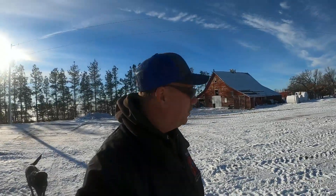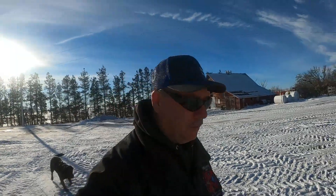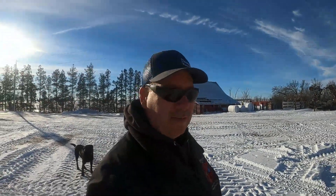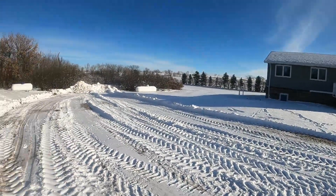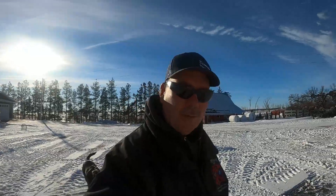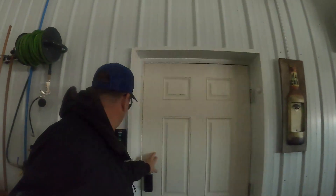Hello everyone, we're back in winter. We had a foot of snow and big drifts, and it all melted. Now we got about five or six inches back to winter, and they're saying it's gonna warm up again, but I don't know if it's gonna melt this time. I am dropping off some parts and turning some lights on.